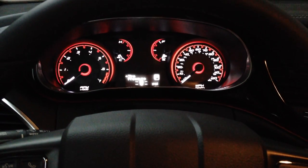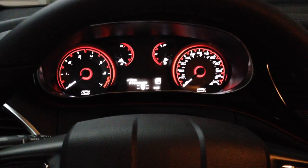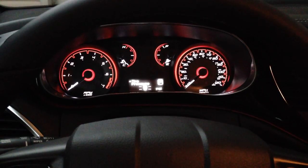Now you have disabled the seat belt chime. It will no longer beep when you're going down the road.